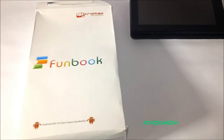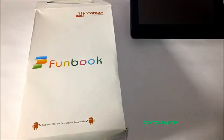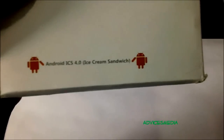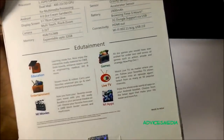Hey guys, welcome to the unboxing video of the Micromax Funbook, the new tablet which was launched in India last week at a price of 6,500 rupees, or somewhere around 130 US dollars. The tablet has one of the best features, which is Ice Cream Sandwich pre-installed on it, as you can see here on this beautiful packaging. The tablet comes with Android ICS 4.0 Ice Cream Sandwich.